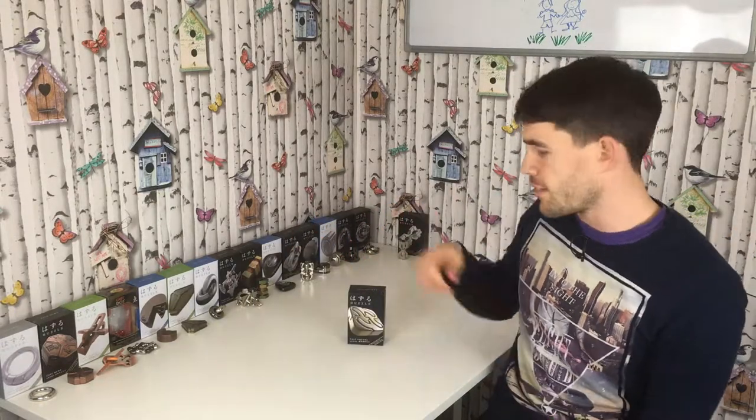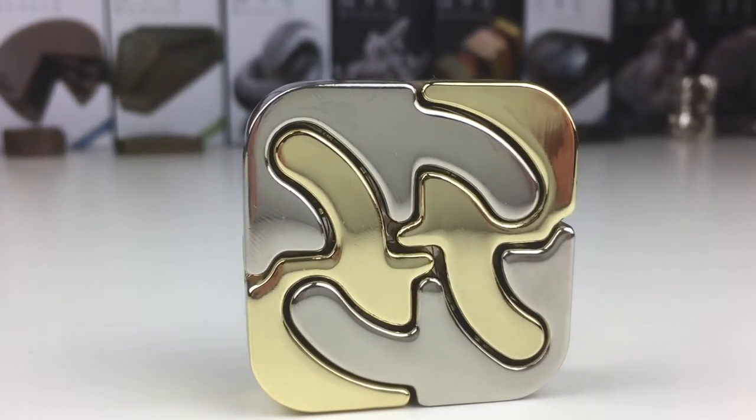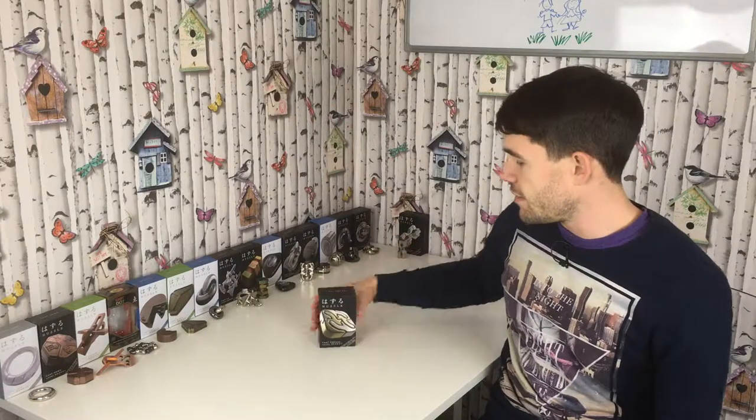Hello! So we are back solving puzzles. Today we are solving the Hanayama Cast Square puzzle. We're fresh off last time, two weeks ago, when we solved the hardest puzzle we've ever done, which was this one, the hourglass puzzle. Now I'm anticipating the square puzzle not being quite as hard as the hourglass, partly because this is a level 5 out of 6 difficulty rating, whereas the hourglass was a level 6 out of 6.